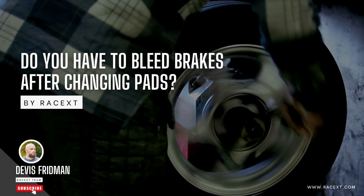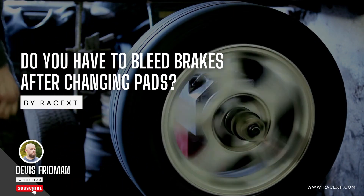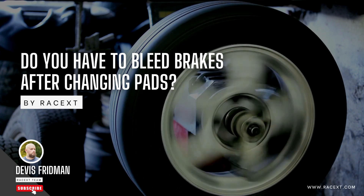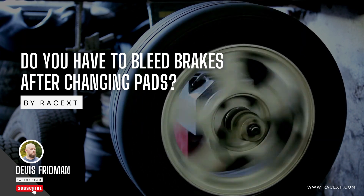Hey everyone, welcome back to my channel. I'm Dave, a professional mechanic and instructor at RaceX Academy, where we offer online courses on how to fix and maintain your car or motorcycle.